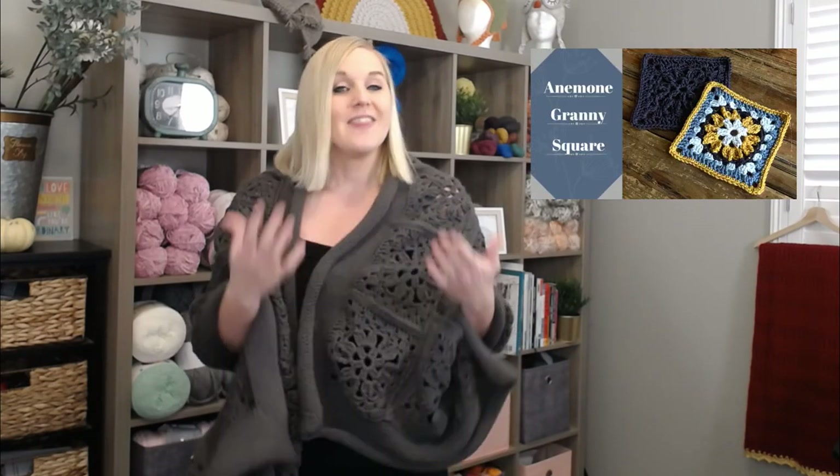This Anemone Granny Square Pocket Shawl was created using the Anemone Granny Square that I made a tutorial on a little while back. In this tutorial, I am only going to show you how to crochet these granny squares together, make the border, make the pocket, and attach the pocket to the granny square pocket shawl itself. I am going to include the pattern for free in the description section and comment section below.